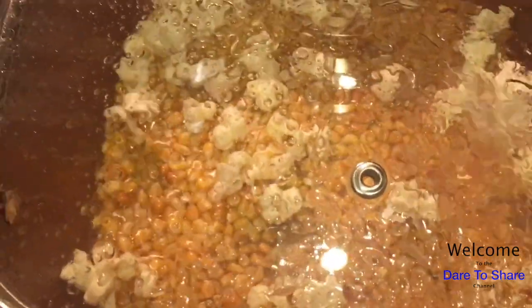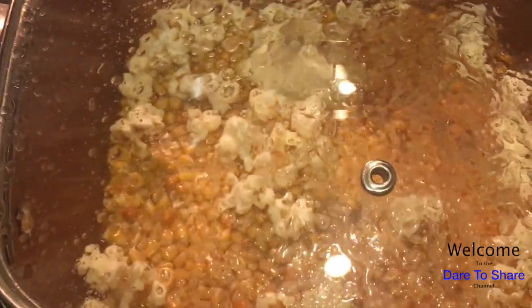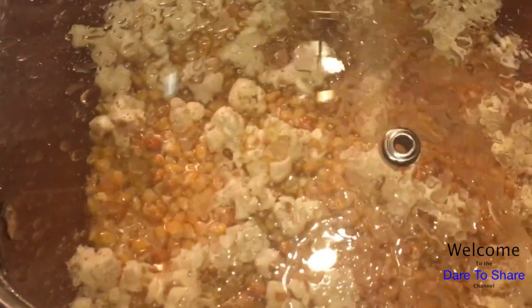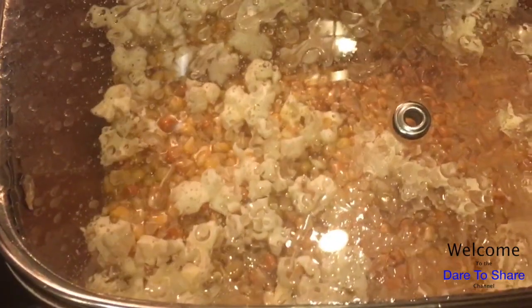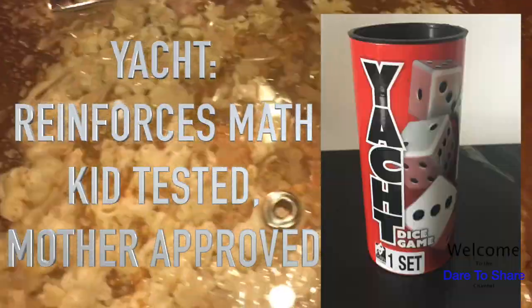Now you do have to watch it because you don't want to burn your popcorn. Especially being ever so health conscious lately, I like to have a light snack ready and prepared. Right now it's afternoon time and I'm just getting ready because it's a game night.